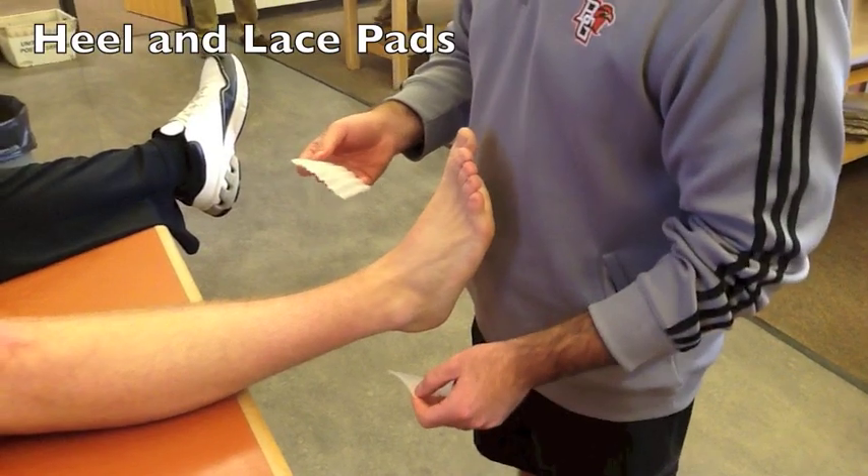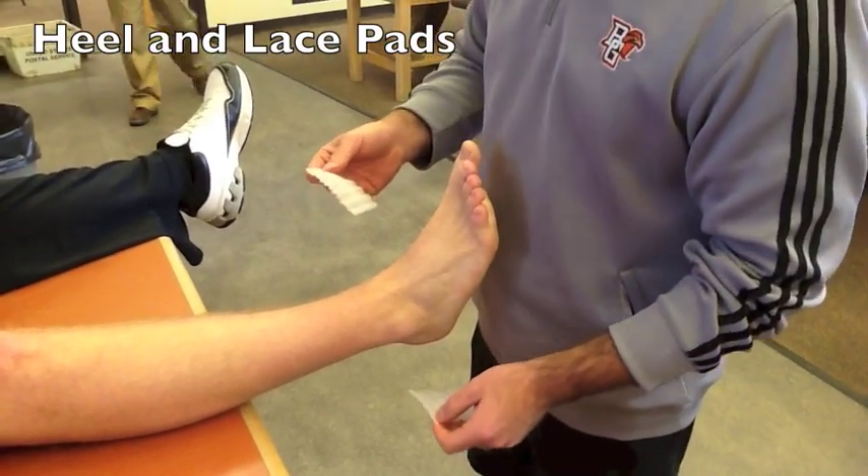We're going to go over the basic preventative ankle tape job for our athletes here at BGSU.